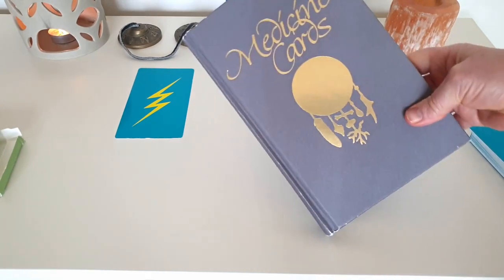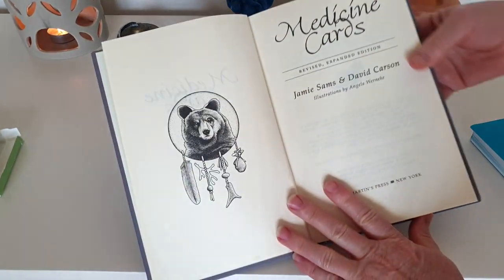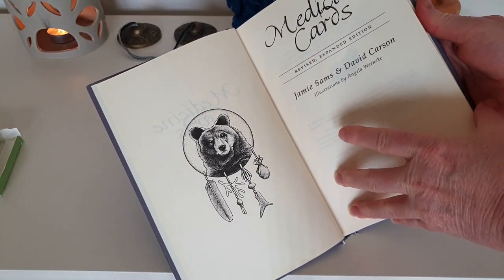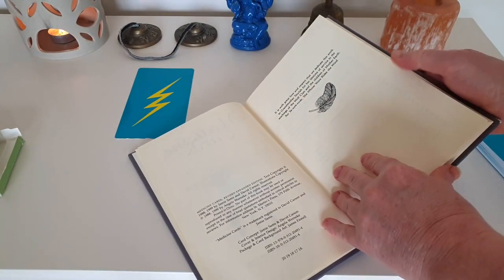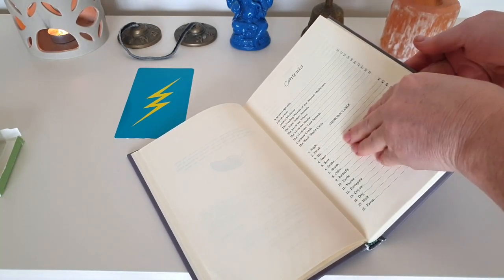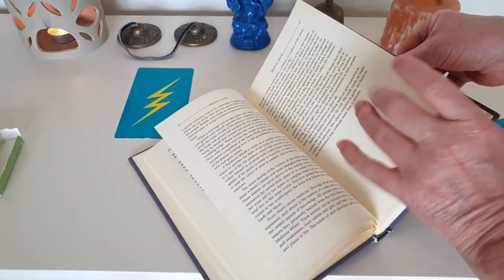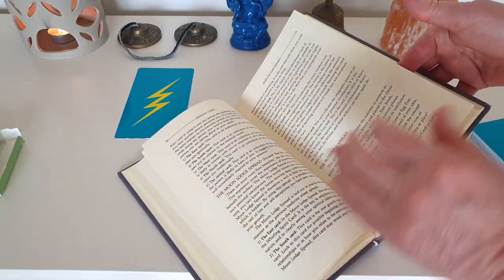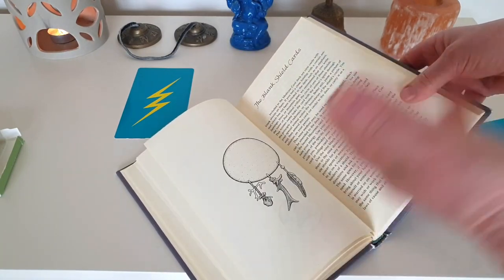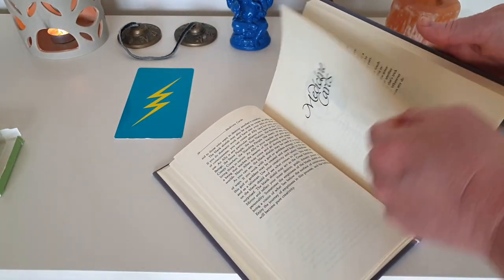These cards have been around since 1988 — a long time ago. This is a really robust revised expanded edition. It's quite different from a lot of decks that you'll see now, however it's probably one of the forerunners. In the beginning there are some medicine card spreads, and those are very sacred — there's a lot of sacred information and energy talked about in these cards and in this guidebook.